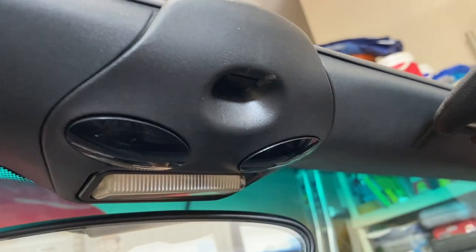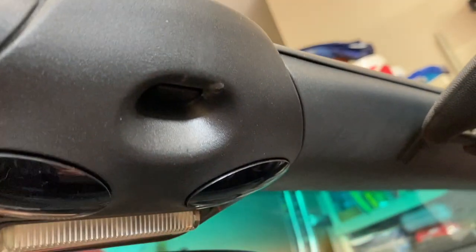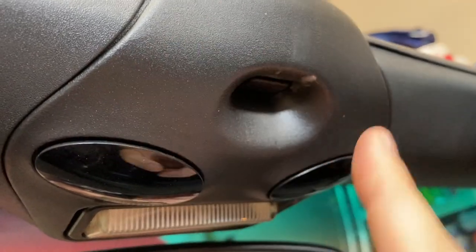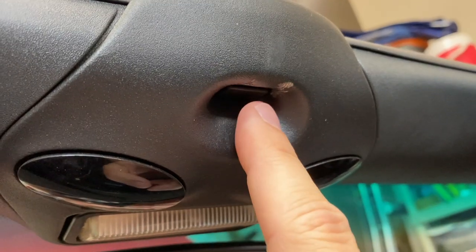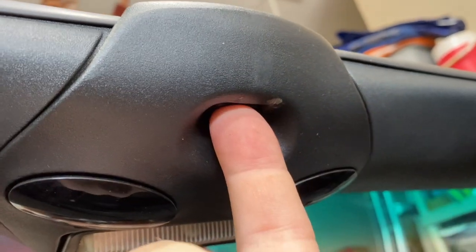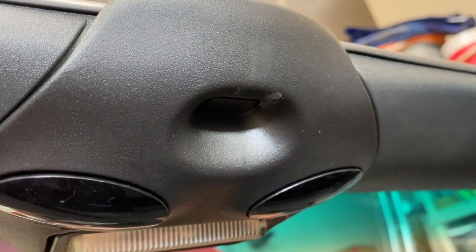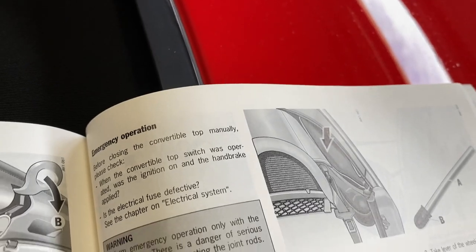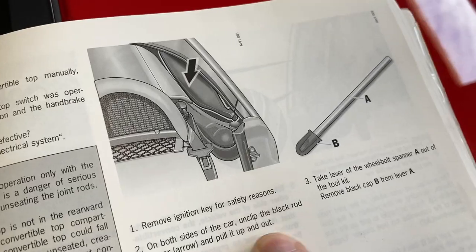One thing the manual does not mention that I've come across many times — I have a whole video on troubleshooting the convertible top not working, I'll put a link up here. A common issue is the micro switch in here can't detect that your top is down. Just knock it a couple of times and it usually solves the problem. If none of those things work, then we'll start following the emergency procedure.